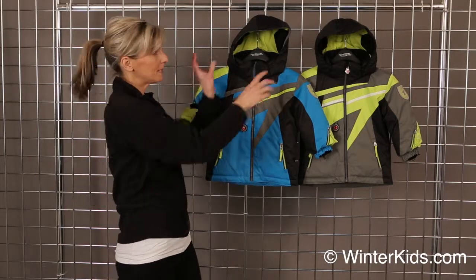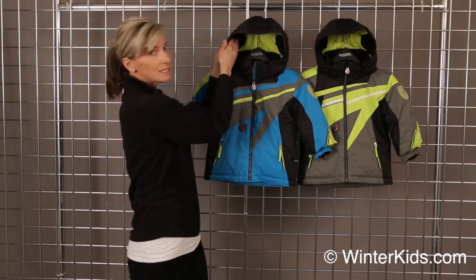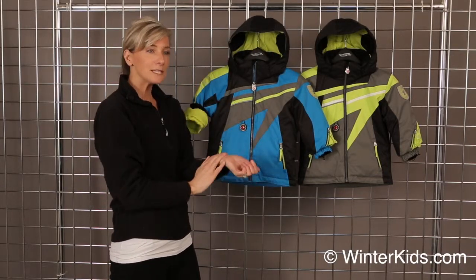Our touch points are always going to be soft and lined with fleece, so his ears, chin, and wrist are cozy.